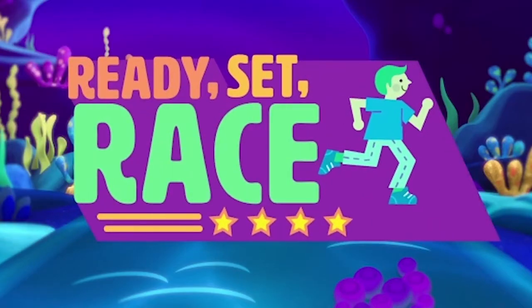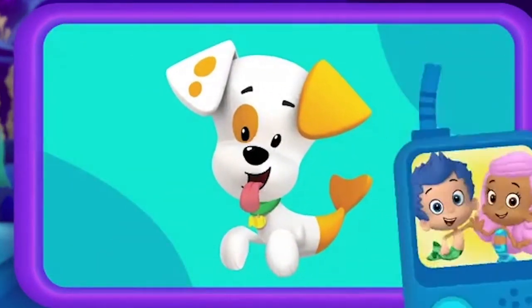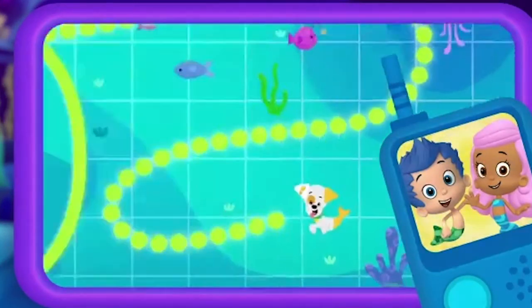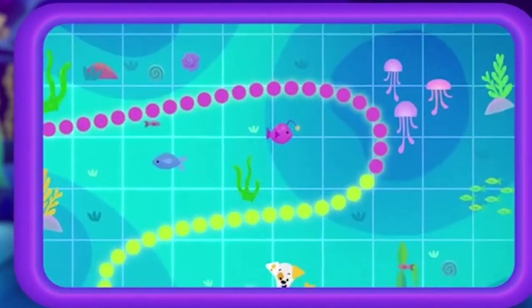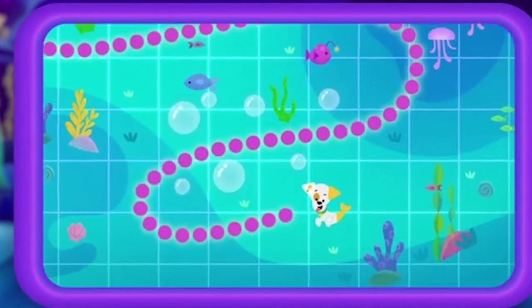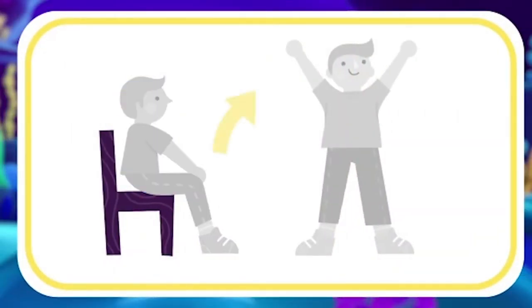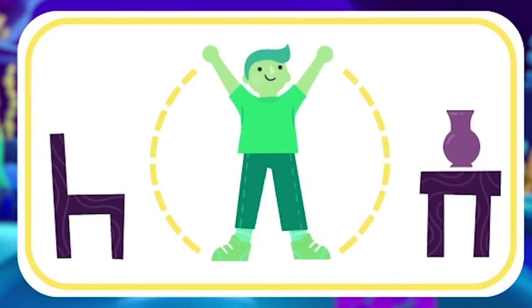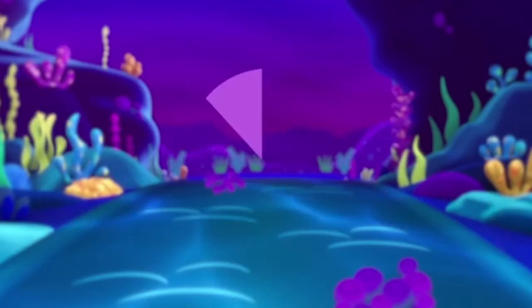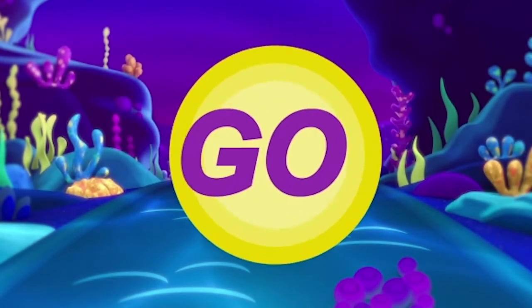Ready, set, race. Are you ready for an underwater adventure? Bubble Puppy is missing — we need your help. To find Bubble Puppy, you'll have to race through the ocean, swim like a jellyfish, and balance. Let's prep for your swim-sational race. If you're sitting down right now, it's time to stand up. Look around you and make sure you have plenty of room to move. Are you ready? Three, two, one. Let's go.